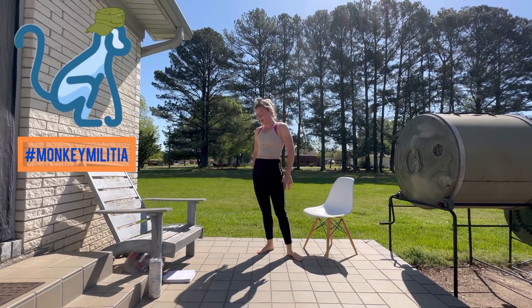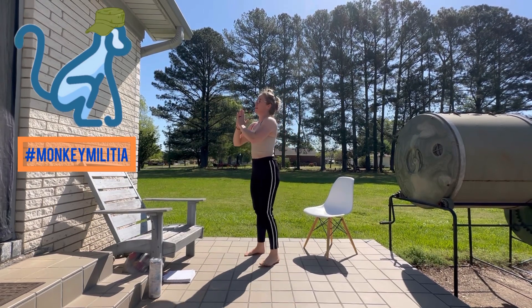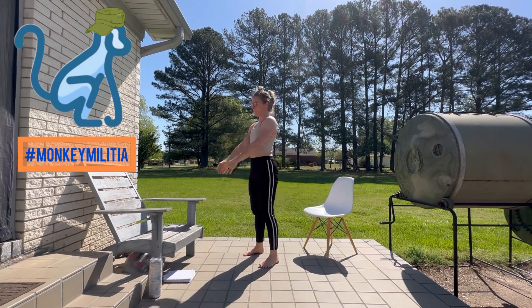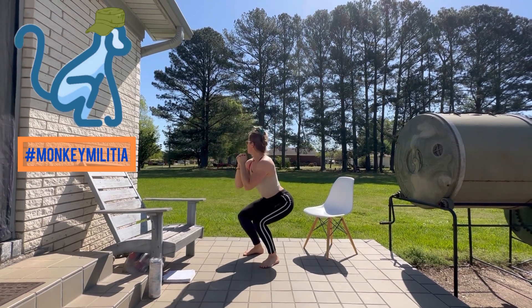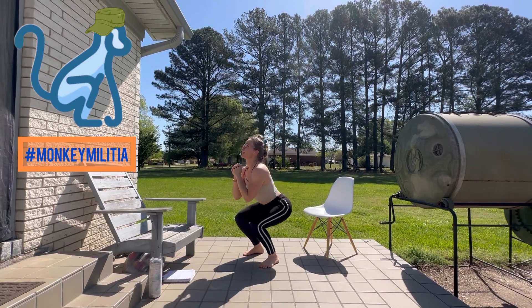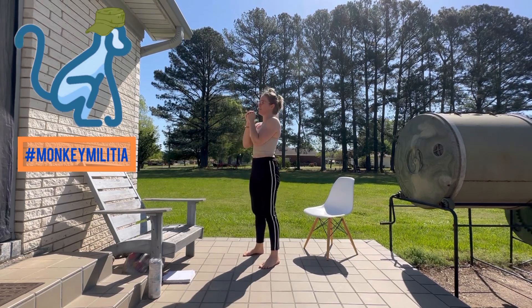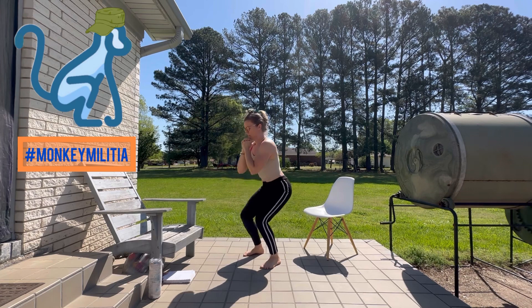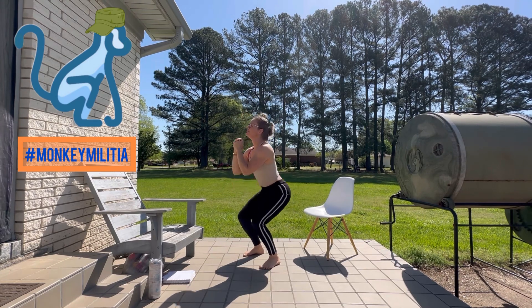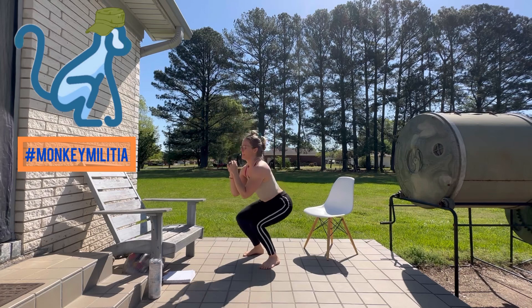I can tell I'm getting stronger in my chest because when we started this, those push-ups were looking pretty awful for me. Now our squat with pulse — here we go, ready: one, two, three, four, five, six, seven, eight, nine, ten, eleven, twelve, thirteen, fourteen, fifteen.